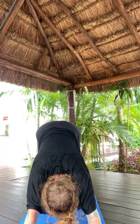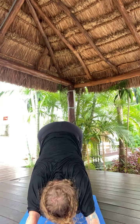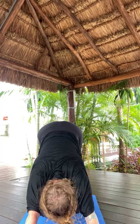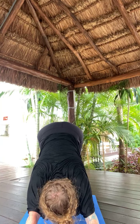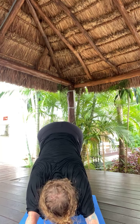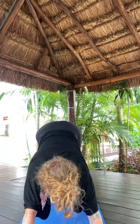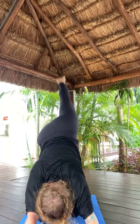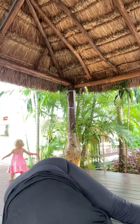Three breaths. Breath in. Send it out. Breath in. Send it out. One more breath in. Happy sigh out. All right, we're adding on — this is our last round in our power flow. Inhale, right toes high. Exhale, right knee, right elbow — hold and breathe. Optional hurdler's pose if it's in your practice.